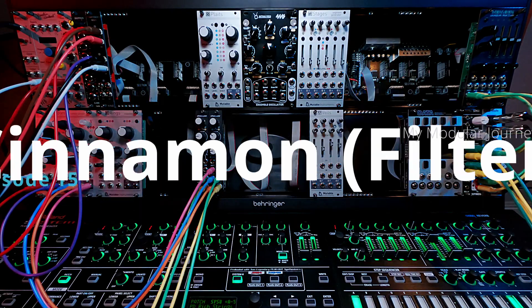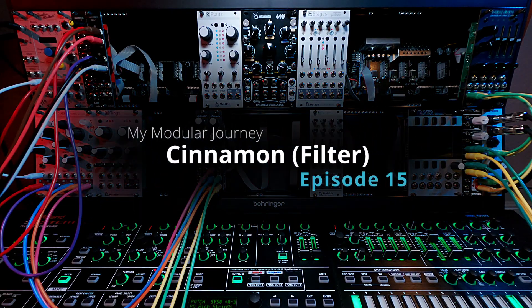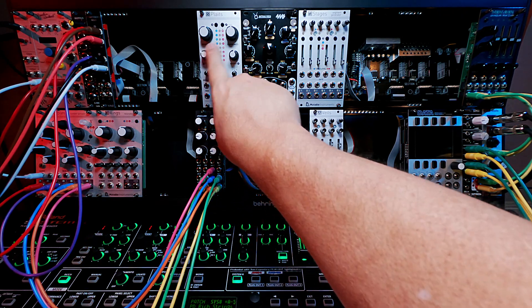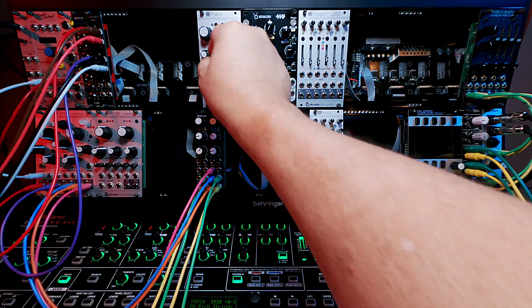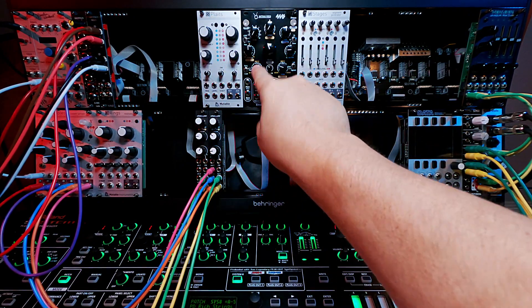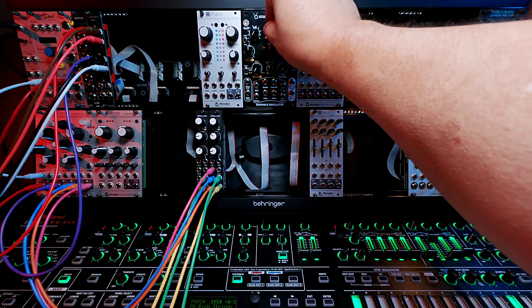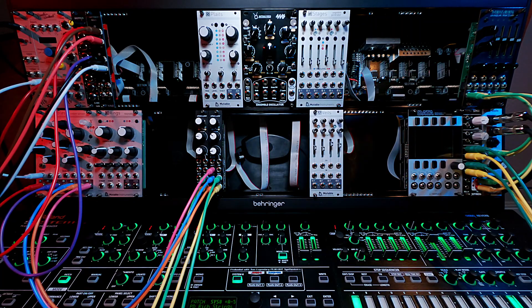This is day 20, episode 15 of my modular journey, and today we're going to talk about filters. Something I realized I was missing around day 10 or so into my experiments, when I realized some of these modules have built-in filtering — different wave shapes or filters, different ways of torquing their sounds. But I knew I needed three components I was missing: VCAs, VCFs, and envelopes.